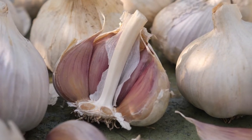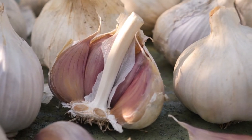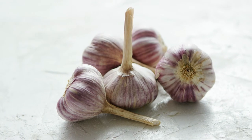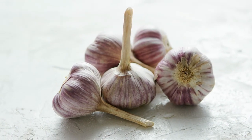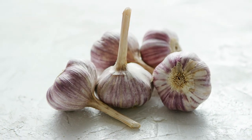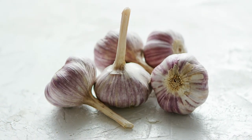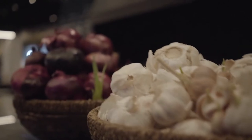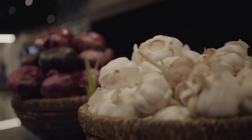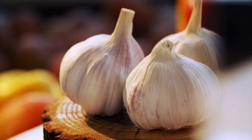To make a basic garlic spray, take two whole bulbs and puree them in a blender or food processor with a small amount of water. Let the mixture sit overnight, then strain it into a quart jar, adding ½ cup of vegetable oil (optional), 1 teaspoon of mild liquid soap, and enough water to fill the jar. To use, mix 1 cup of the mixture with 1 quart of water and spray liberally on infested plants.